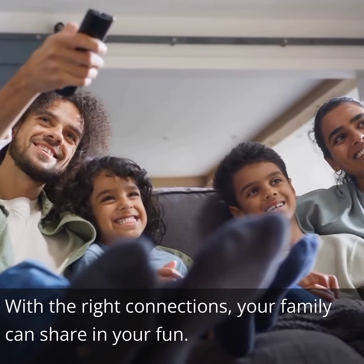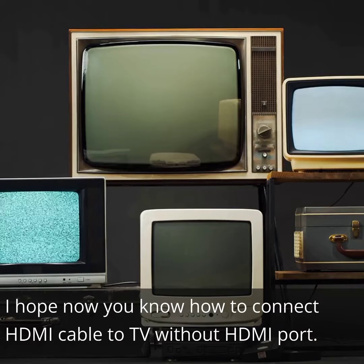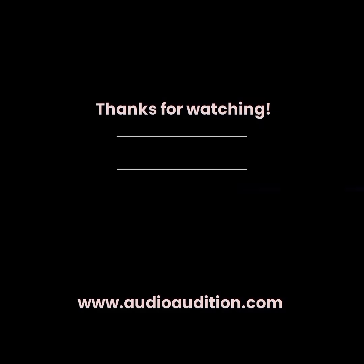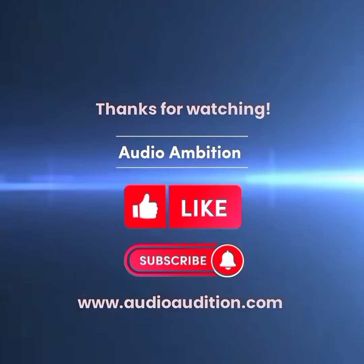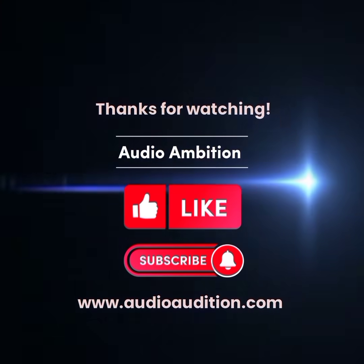With the right connections, your family can share in your fun. I hope you now know how to connect HDMI cable to TV without HDMI port. Thank you for stopping by. If you found value in this video, please give us a big thumbs up. And if you want to know more about all things in sound technology, subscribe to our channel and visit AudioAmbition.com. Thank you.